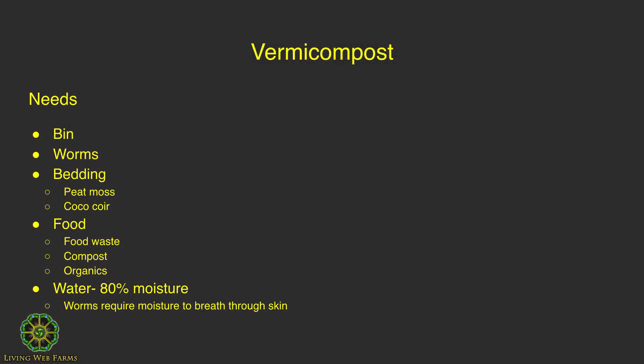In vermicomposting, you want to maintain a moisture level of around 80%. Worms breathe through their skin, so they need moisture to breathe, and it also keeps them reproducing well when you have more moist material.